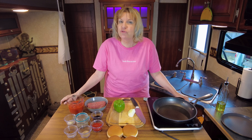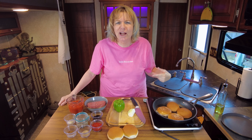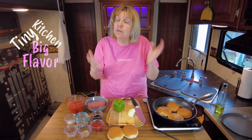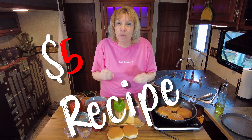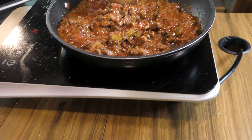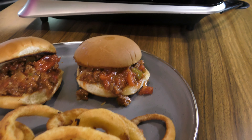Episode two in our five dollar recipe September series starts right now. Welcome back to Annie's Smoking Pot. I of course am Annie. This is my tiny kitchen and I'm glad you decided to join me today to cook yet another five dollar recipe for the month of September. Today we're gonna make sloppy joes, and did you know you can make them homemade for under five dollars?